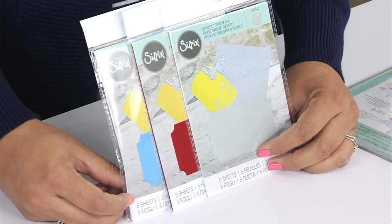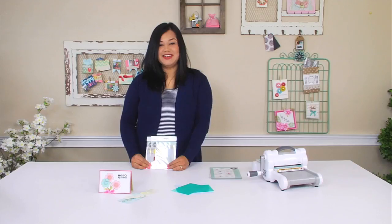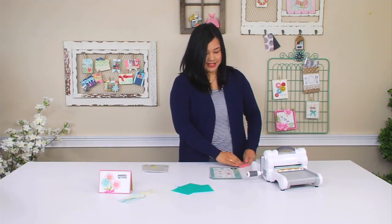Here's our packaging and these are just a few of the color options that we offer — there are others. So now let's start on our first technique. I'm going to be showing you how to convert all your thinlit dies or wafer thin dies that you might have into stamps.